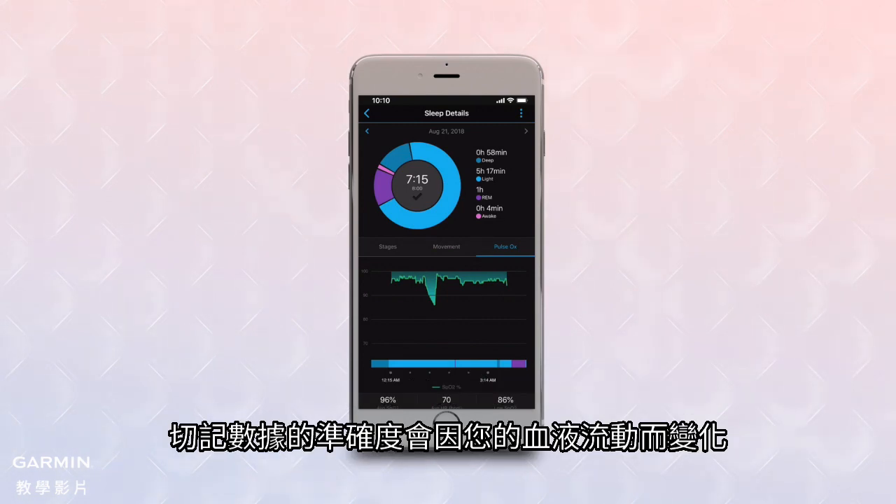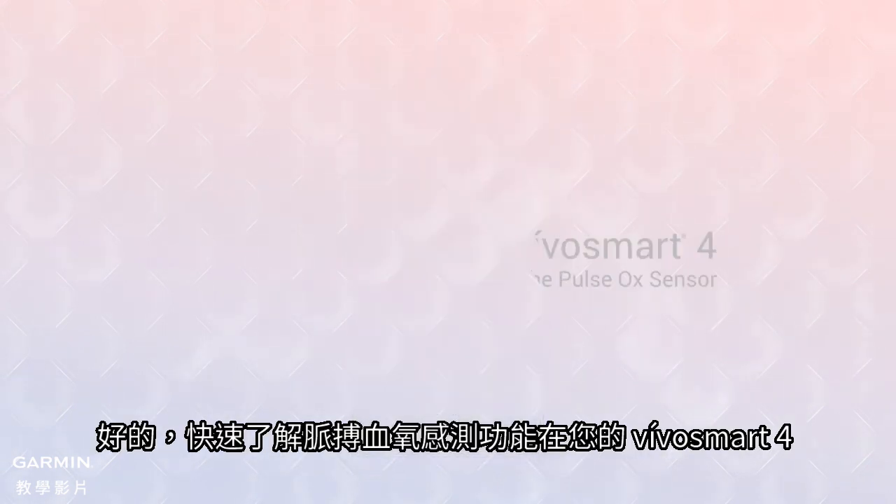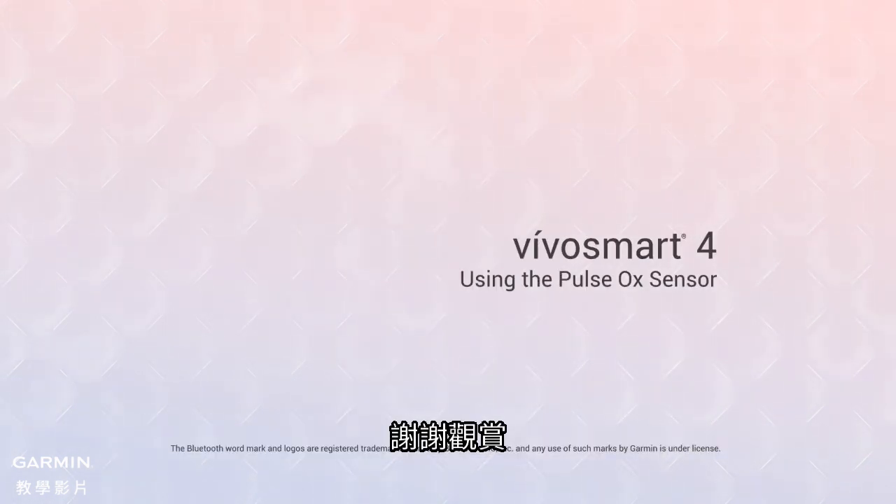Note that the accuracy of these readings can vary based on your blood flow, your breathing patterns, or other factors such as unusual sleep positions that interfere with the sensor data. That's a quick look at Pulse OX sensing on your VivoSmart 4. Thanks for watching.